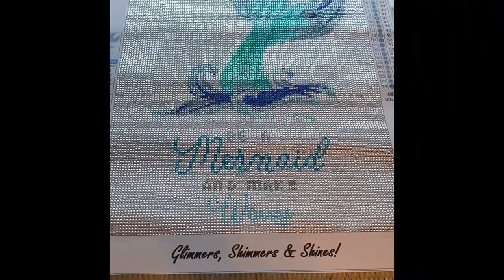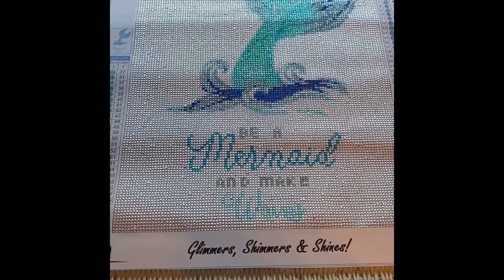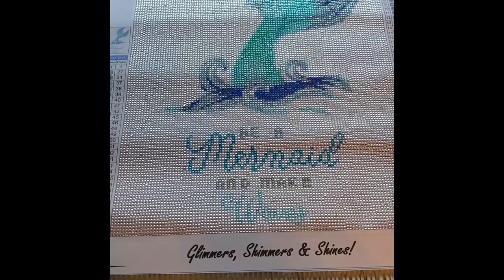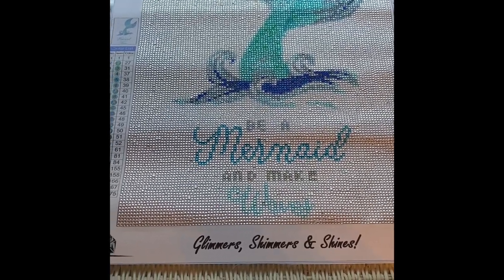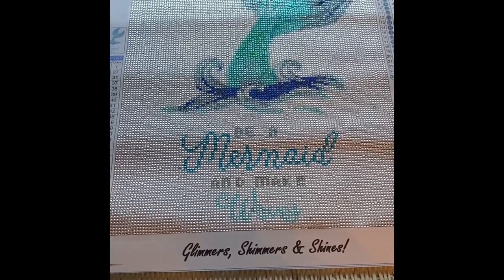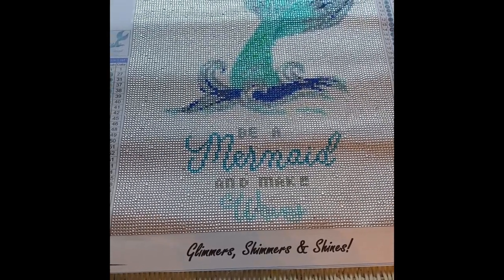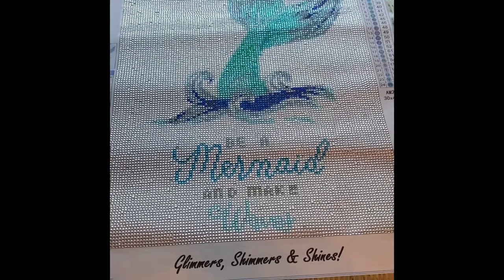Hey everyone, it's Miranda from Diamond Painting with the Besties — how are you? I hope your week is going great. Today we are coming with a post review. I did not do an unboxing of this canvas because I was in a rush — this was for Bella's best friend Eva for her birthday. This is from Crystal Canvas Art Design — I'll link all the information below — and this is my first full crystal canvas I have ever done. Eva loves mermaids and she swims, so I figured this would be appropriate.